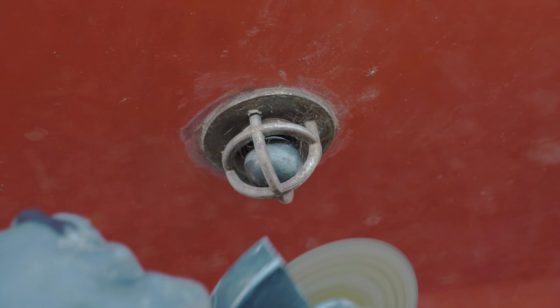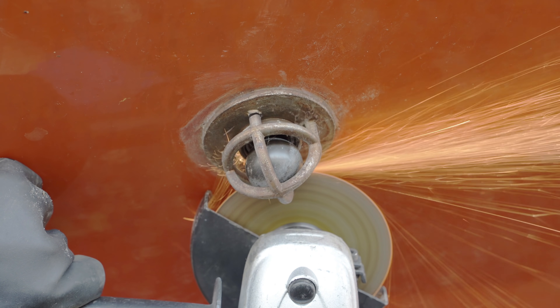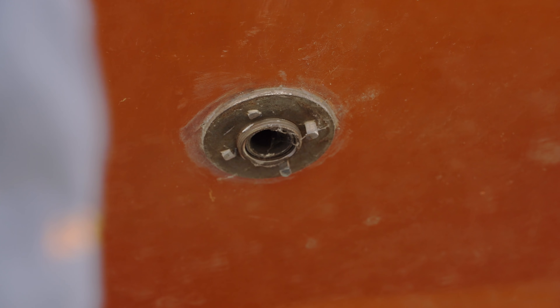They started off as stainless steel cages with a ball trapped within. It allows water to drain out, but provides a pre-seal once the boat is on the water. Obviously there's a proper screw seal on the inside of the hull. My plan is to remove this unnecessary metalwork and smooth the area off.